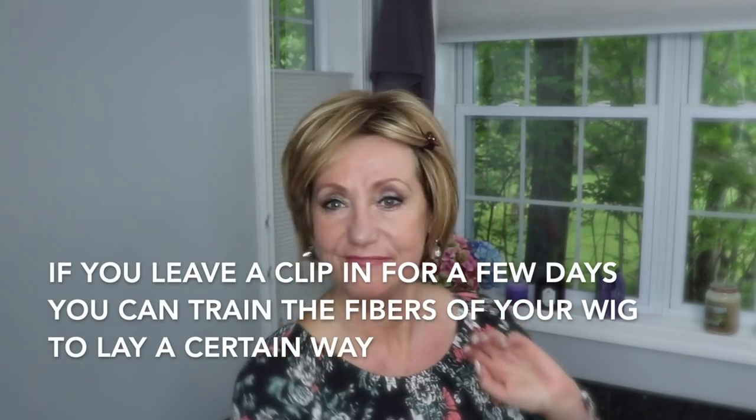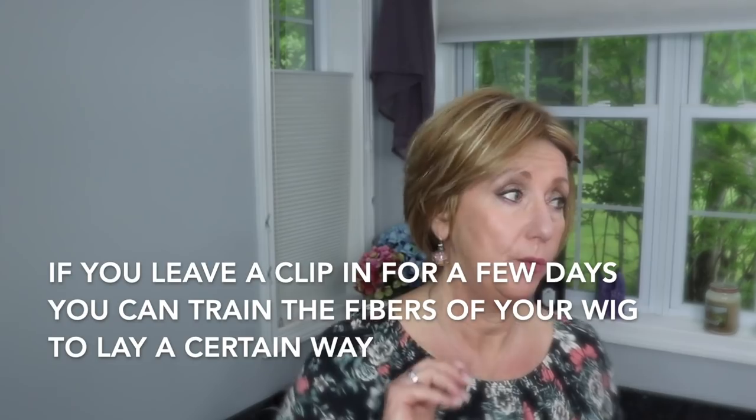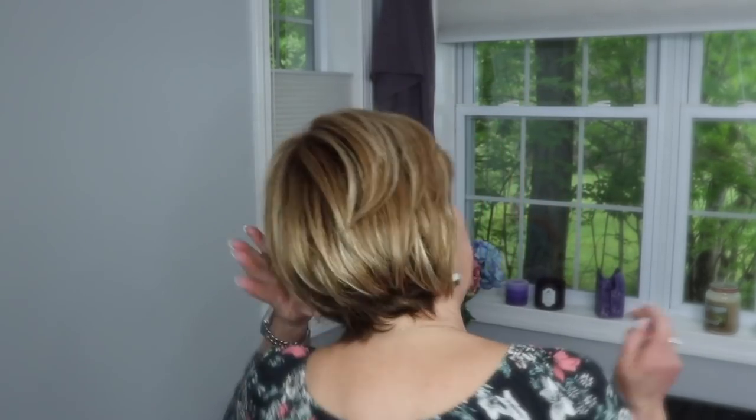I'm going to train this hair to sit off my head a little bit — you can put clips in and train your hair to stay off. This wig is 'Liz in Almond Frost' by UniWigs. Let me turn around so you can see what it looks like in the back. It's just a short, perfect-for-summer style. I spray it a little bit with some dry shampoo and that takes away some of the shine. It's a short style that has a lot of permatease in it, but you want that — you want some fullness; you don't want it to be flat on your head. I think it looks pretty good. I'm recording this part late on Memorial Day weekend.